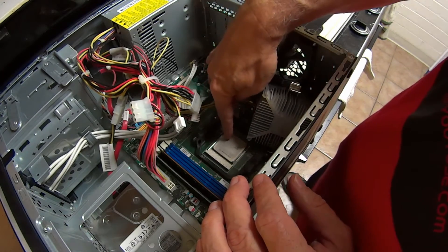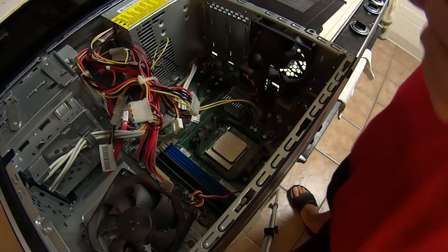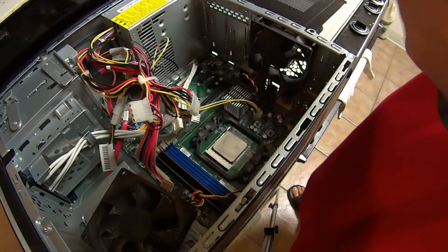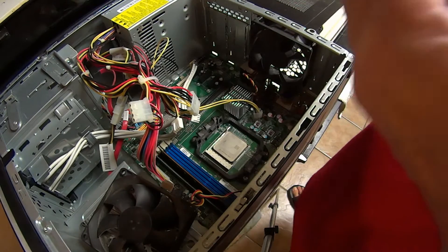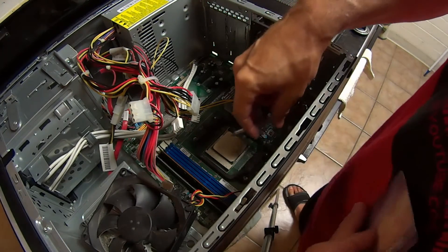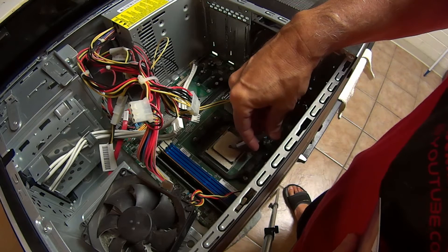This is your processor right here. This is what we're going to put the paste on. Now we're going to put on the paste, and this time more is not better. It's kind of like brushing your teeth — you can throw the whole tube on the toothbrush, but it's just a waste. You're only going to use a little bit. We're going to put some down there.